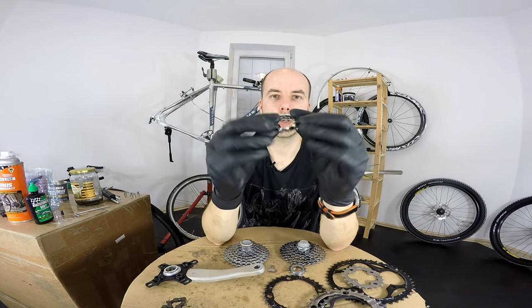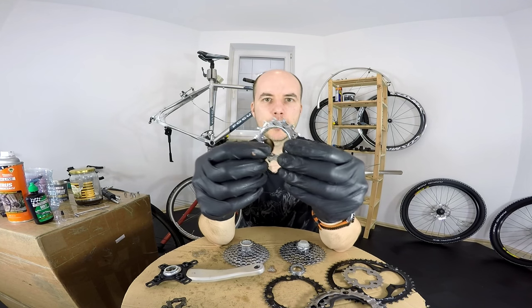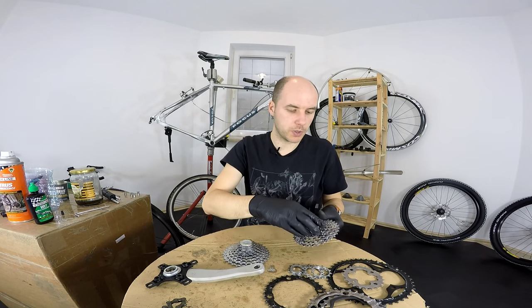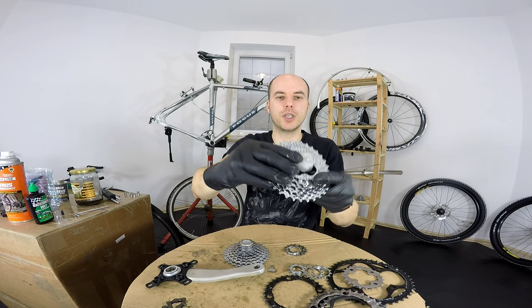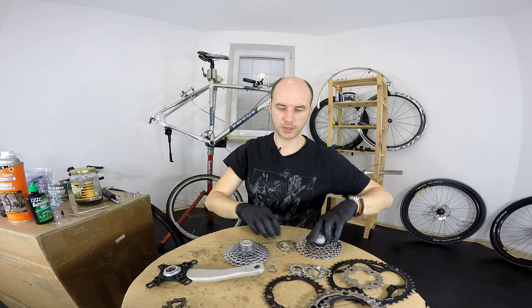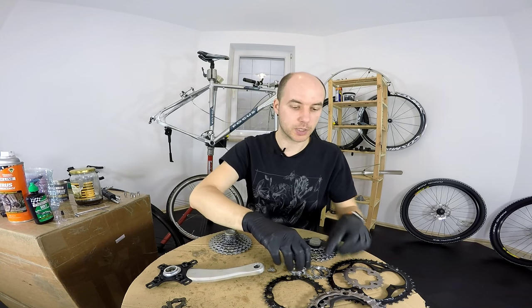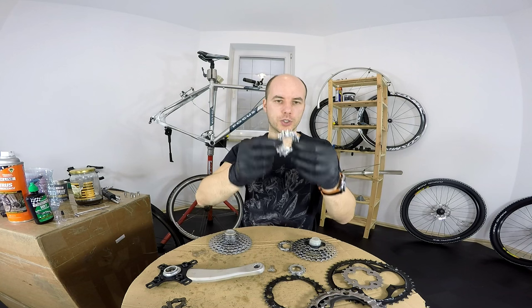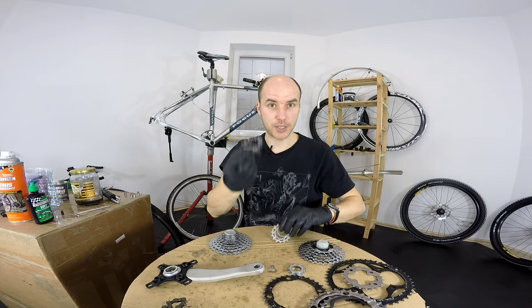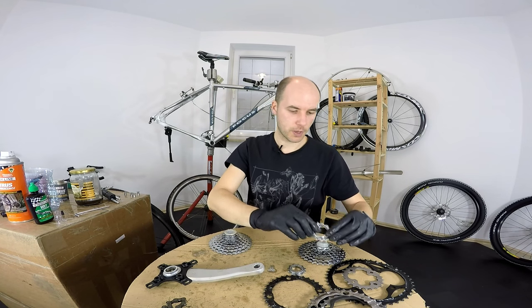Fortunately we are able to buy some individual sprockets for our cassette, so we don't have to replace the whole thing. But sometimes, if it was a mountain biker using gears on a sprocket you cannot replace individually, then you have to buy another cassette. I already have a new cassette for our Focus, but it's possible to change just some of the sprockets — I'll keep this cassette and maybe build a bike and change a sprocket or two for myself.